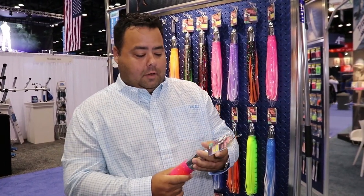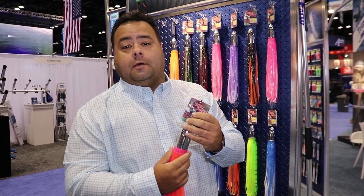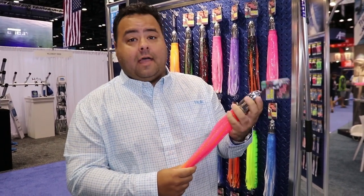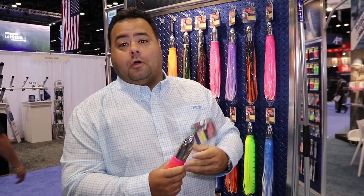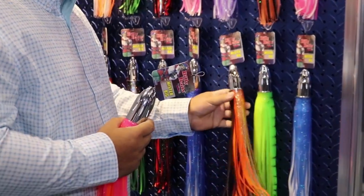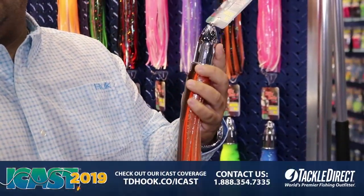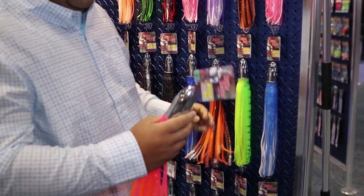Hey guys, Sean with CNH Lures wanted to show you the new Mr. Big. This is one of three new Mr. Bigs that we came out with — this one is a 25 ounce medium, and then we have a 36 ounce extra large. What we did was we took the original Mr. Big, which has been around forever as a high-speed Wahoo killer, and we upgraded it in every sense.